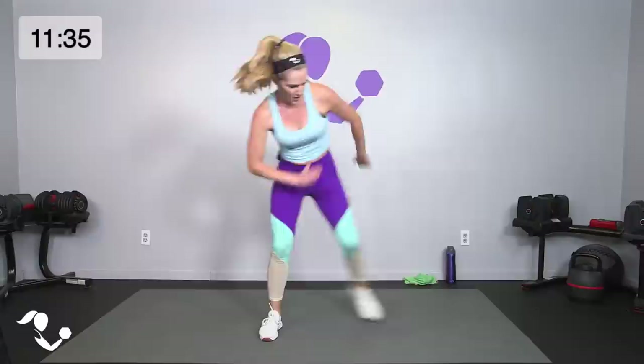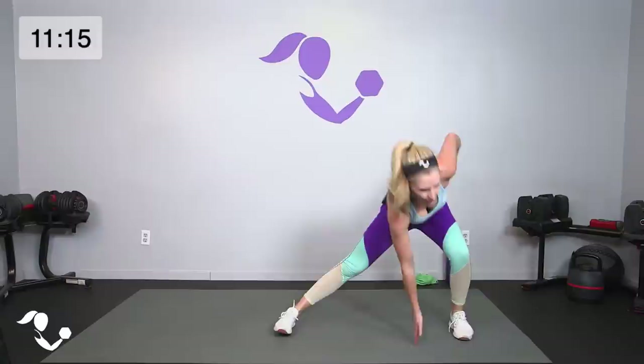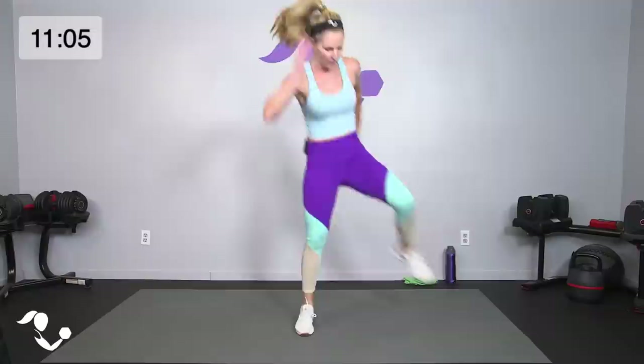Jump it through if you can — if that's not you today, be where you are today and just step it through. Last one — side lunge hop, curtsy hop. Yes! Get it done because we are close to being done with this workout. Breathe!